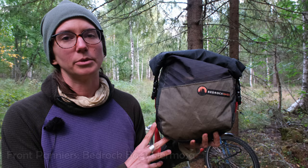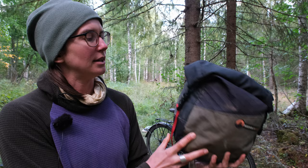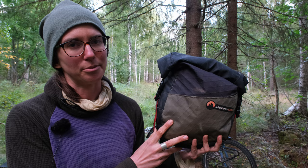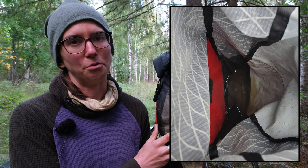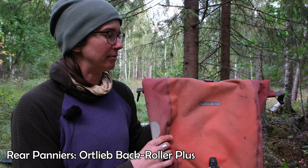Andrew recently switched to an Ergon SMC Core from the Brooks B17 and so far he's really liking it. Our front panniers are Bedrock Bags Hermosa panniers — we got them because they're really light and they have a velcro attachment system in the back so we thought they would rattle less than Ortlieb panniers. We really don't recommend these panniers too highly because they're not waterproof at all — in a heavy downpour you wind up with a puddle of water at the bottom of the bags.